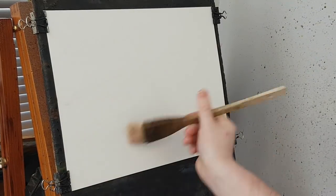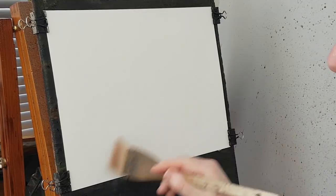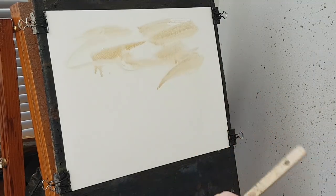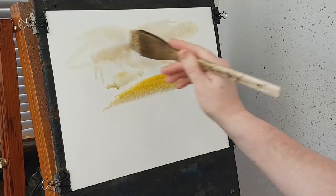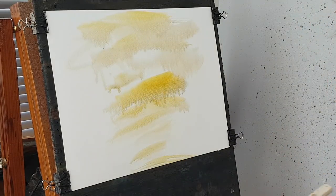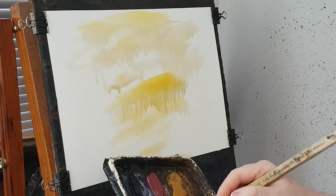I'll start this off with clear water all over the paper using the big brush. I'm going to get a little bit of yellow and raw sienna. Pop some of that out. Something like that. Let's clean the brush and go into some Ultramarine.